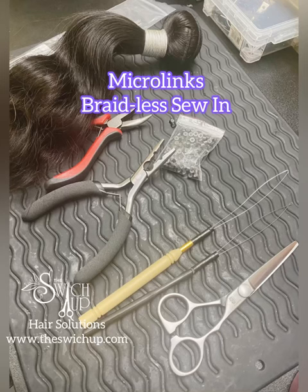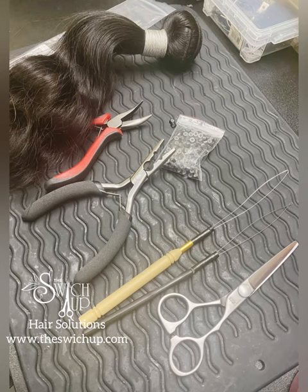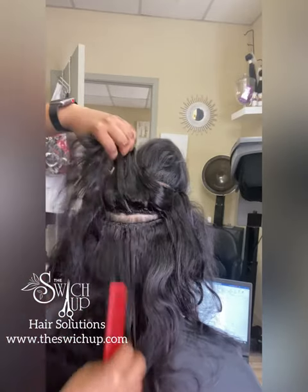So let's get to it. You're seeing the tools that I use for this particular install. This is a 16 inch body wave from the Switch Up Hair Solutions.